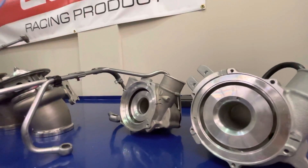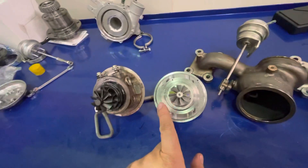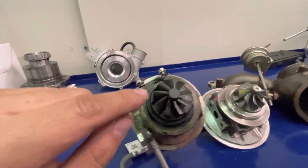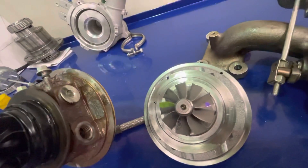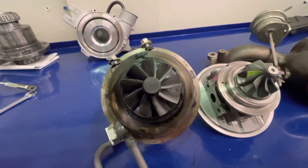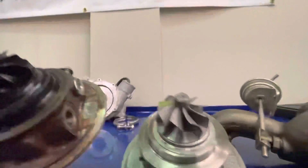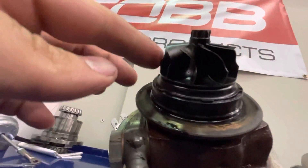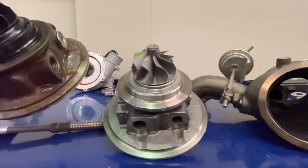Now let's look at the exhaust side — the OEM Focus ST BorgWarner and the new Garrett PMAX Stage 1. In terms of the wheels, they are actually very similar, with the PMAX being about one millimeter smaller on both the inducer and exducer. Both wheels are a nine-blade design. The PMAX might have a slightly steeper angle on the blade itself, but it's very very similar on the exhaust side in terms of the wheels.